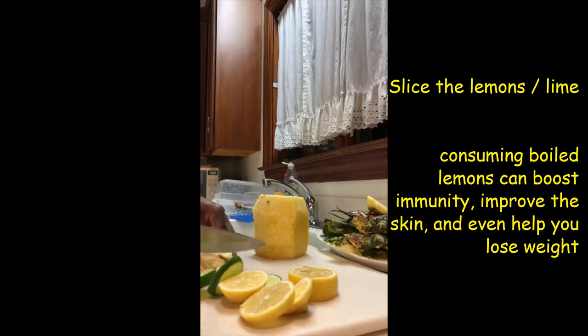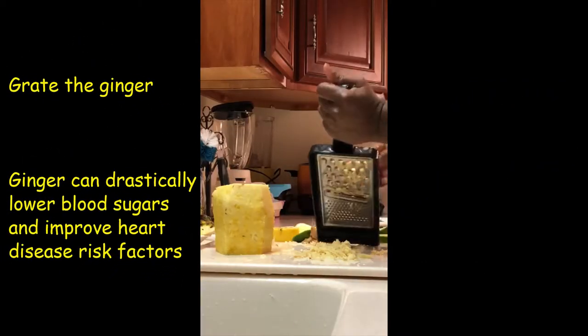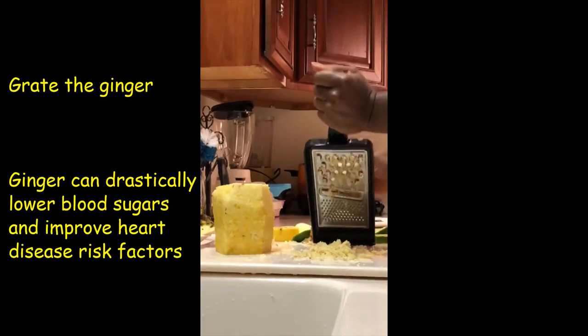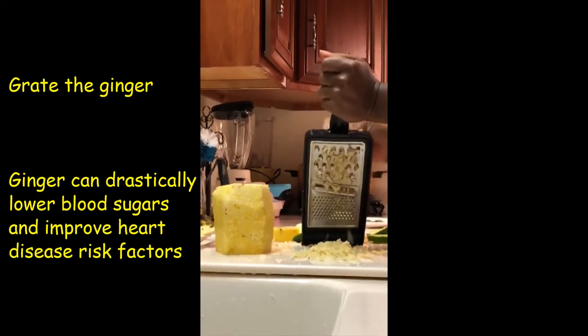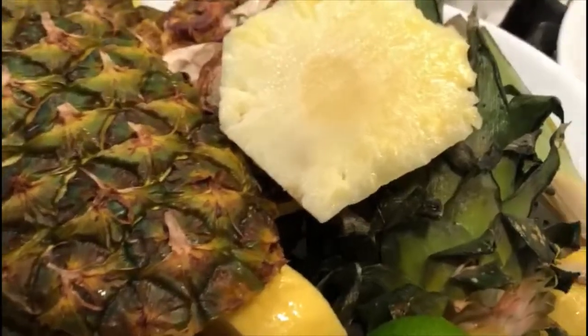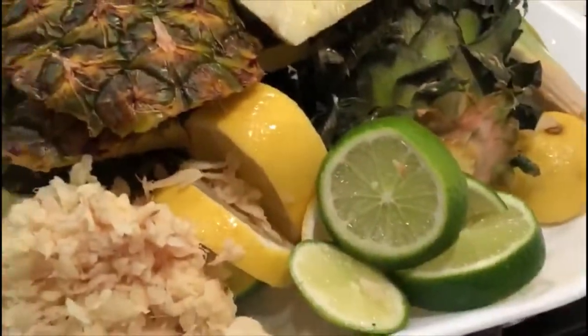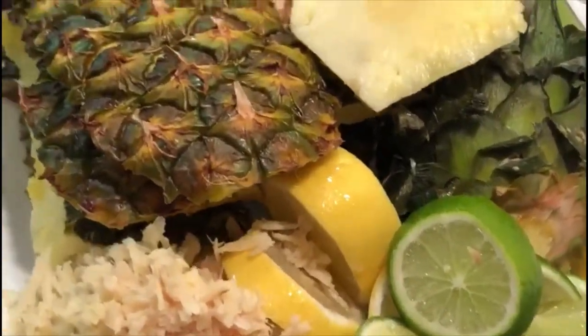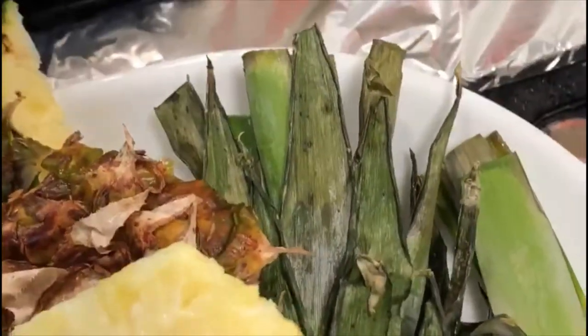Then we grate our ginger. I love it grated so it can infuse into the drink. Look at our prepped ingredients: one whole pineapple and the crown, three lemons, one lime, and ginger.